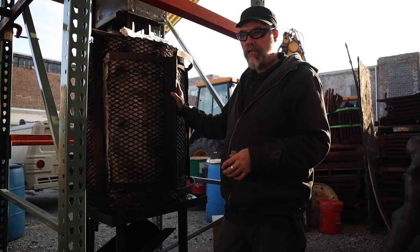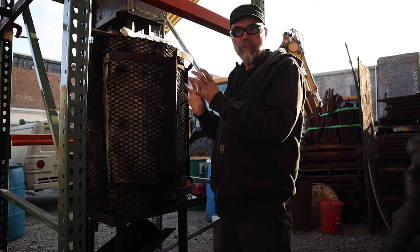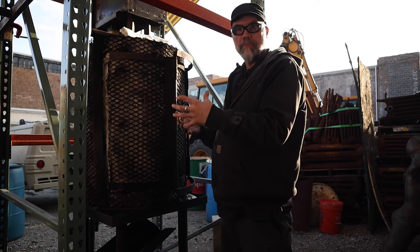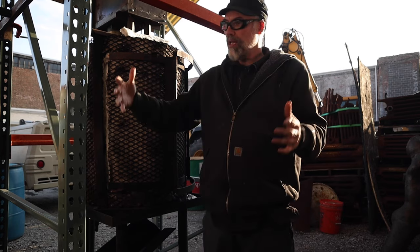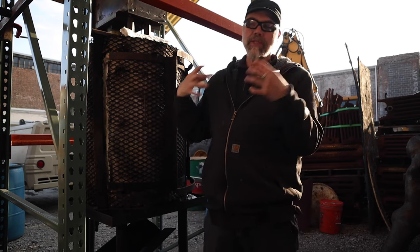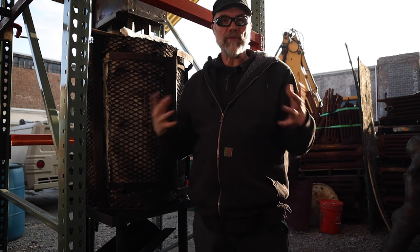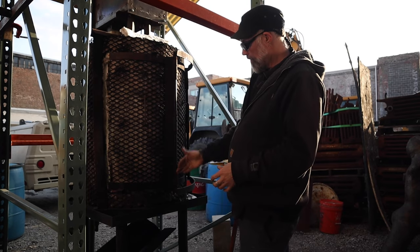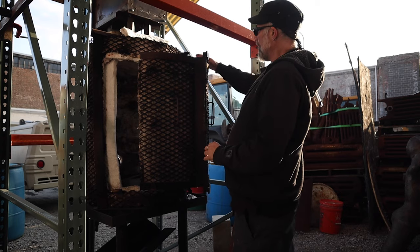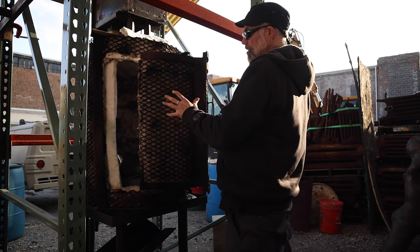I originally saw this design of door on raku kilns back when I was in college. Those kilns at the time were completely out of brick, so even the doors were lined with brick — they were really heavy and cumbersome. One aspect was that when you'd open up a door, you'd have this heat face of the door just blasting you. That was always a problem, and then just dealing with the overall weight of the door itself. By putting an extra pivot point in the middle of the door, it balanced it better, eliminated some of the stress that was happening off the back edge, and it was just a lot easier to open.